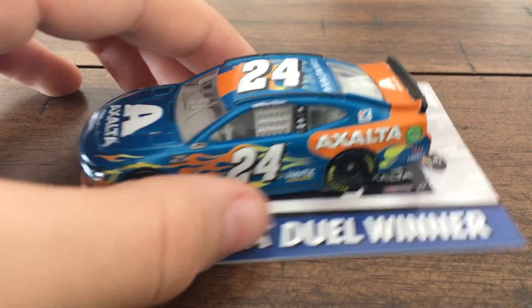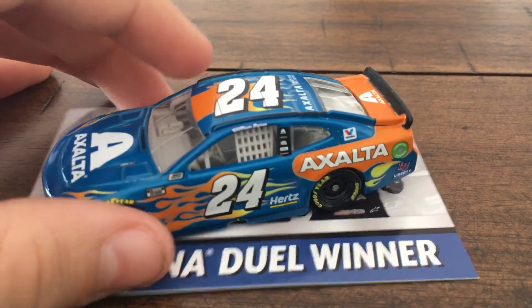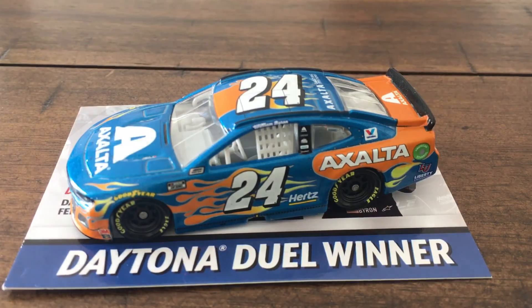That's going to do it for this NASCAR diecast review on William Byron's 2020 Exalta Seaglass Chevy Camaro Z01 1LE Daytona Duel winner. This is Ty Gibbs Fan 2021 signing off and saying peace.